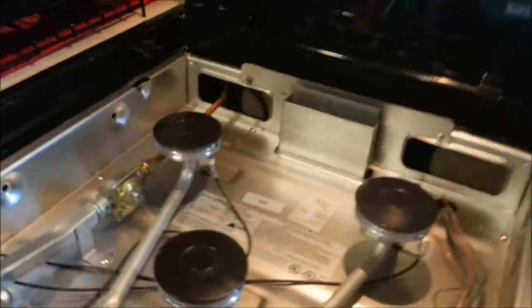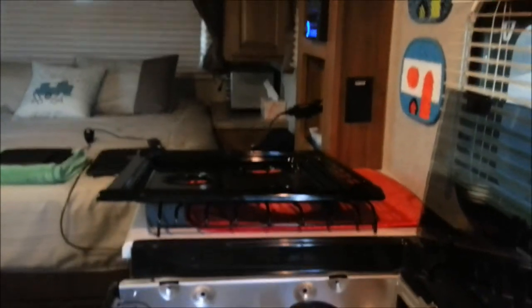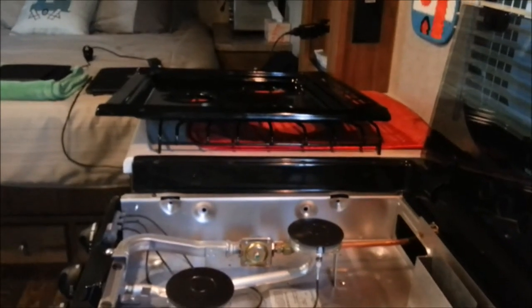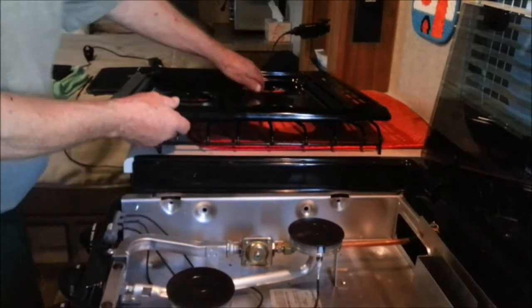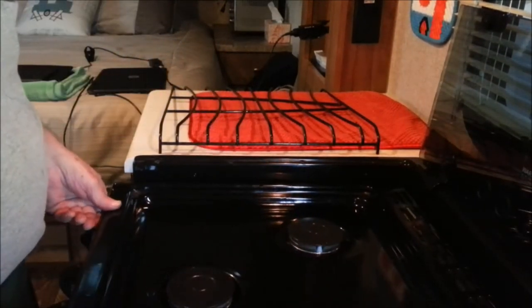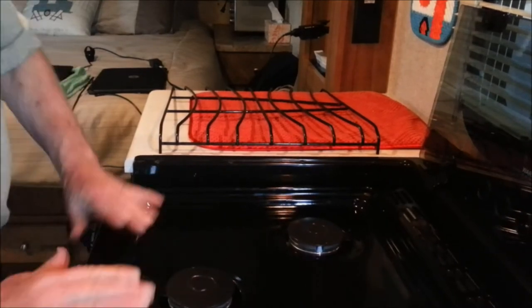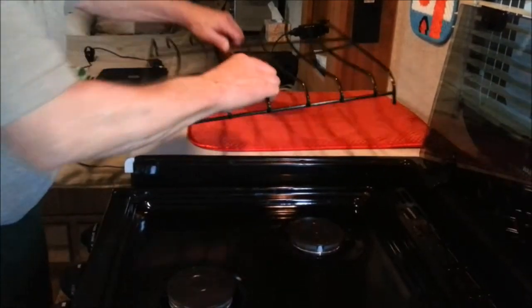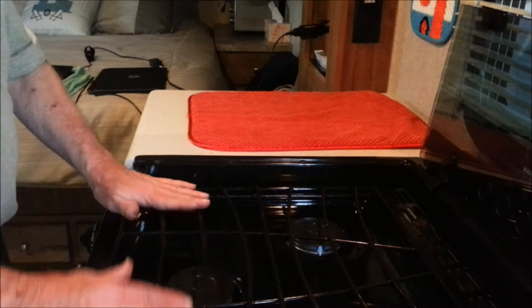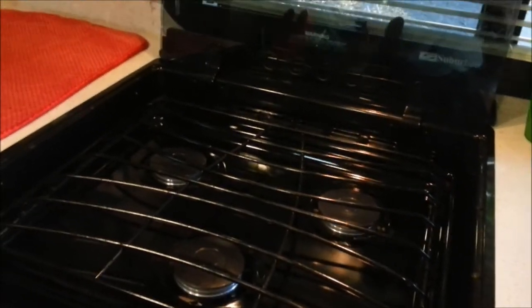Let's see if I can put it back on — fairly simple. Goes right over the top, slides back a little bit, snaps in. That's it. Then your top goes into — you'll see this easily on top — there are four little rubber mounts where it all snaps back. So there we are, all back together again. Three burners and nothing's loose.